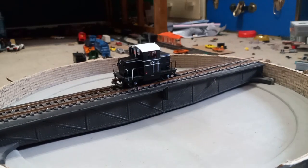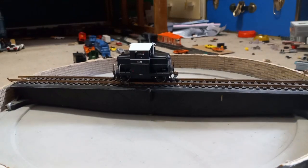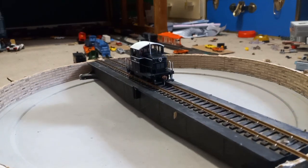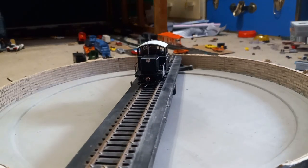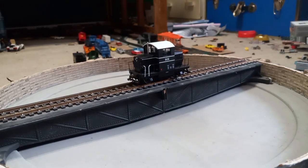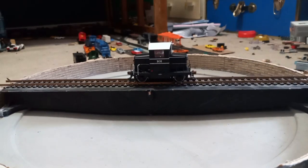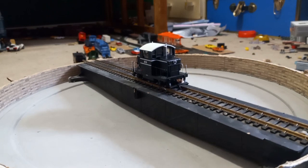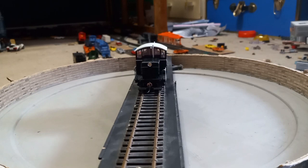This is an EMD Model 40. It is very small, crammed with detail, and was made in 2016 or 2017. It does not run very well, but it's a small diesel so it's not supposed to. It has sprung plastic couplers, directional lighting, and is DCC ready. It is basically a tiny diesel, packed with detail.